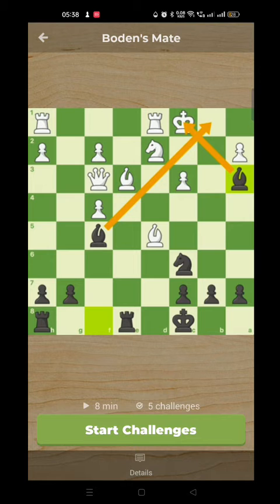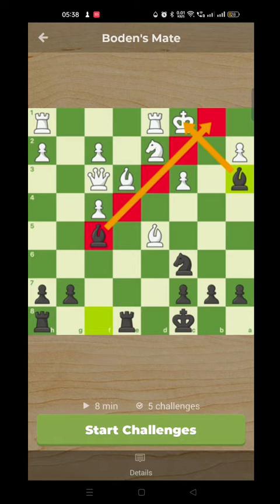This checkmate occurs occasionally and can occur in different sorts of positions. But most often when one player has castled queenside and you have a very strong bishop — like here, the bishop on F5 — cutting across that king. So watch out for it in those cases. But we'll have a look at another example now from a real game.